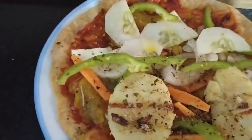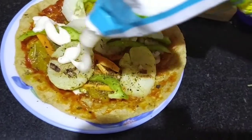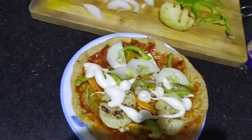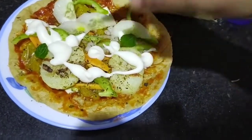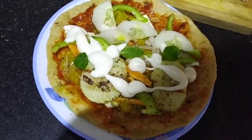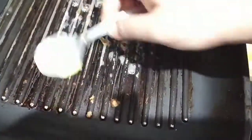And at the last, we will add a little mayonnaise on it. This will give a very good taste. I will add a little freshness. If you have basil or dhania, you can add it. Now we will add a little butter.